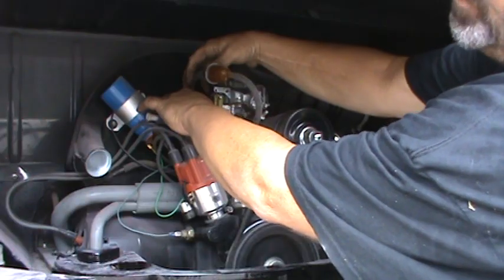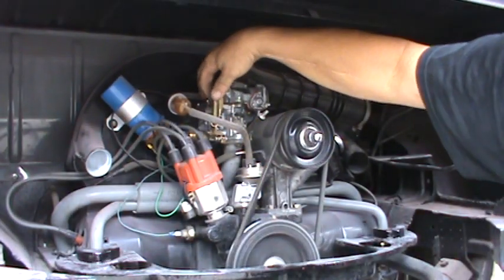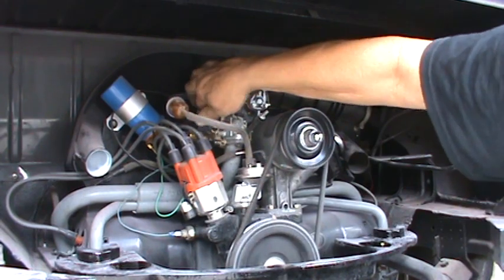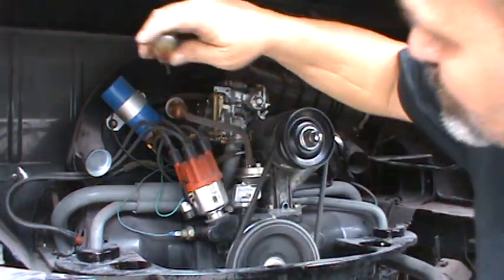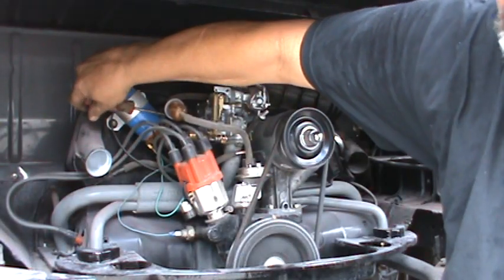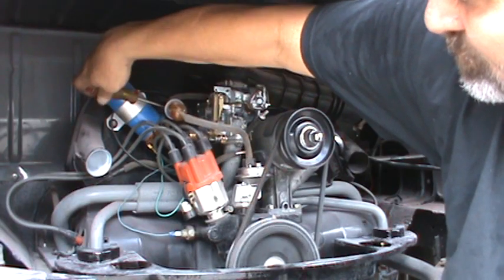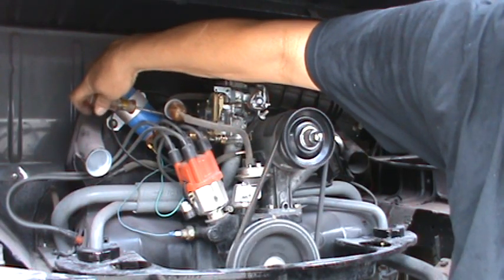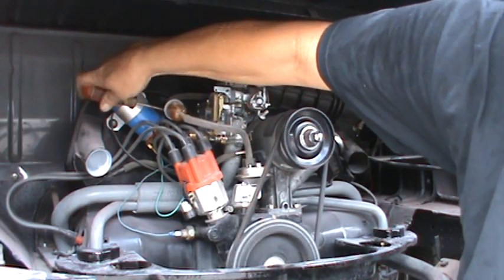It was starting to miss, so we go back the other way. Right there — it's completely smooth. Now we'll give it a couple of revs and then set the idle one more time.